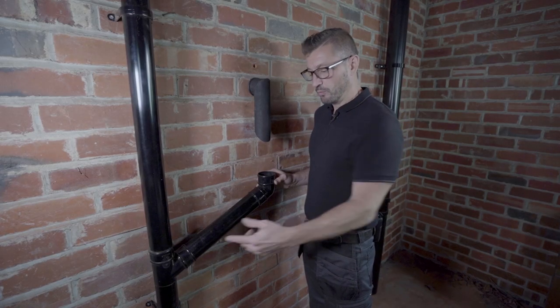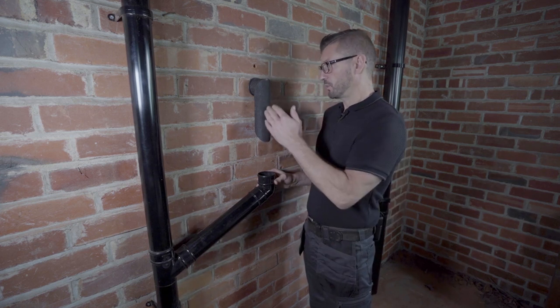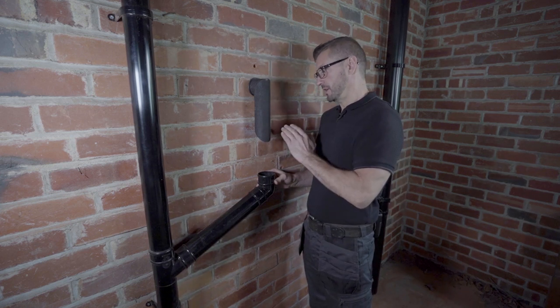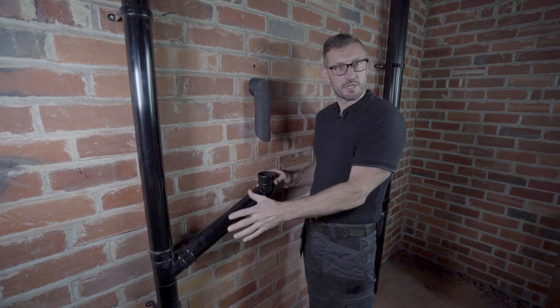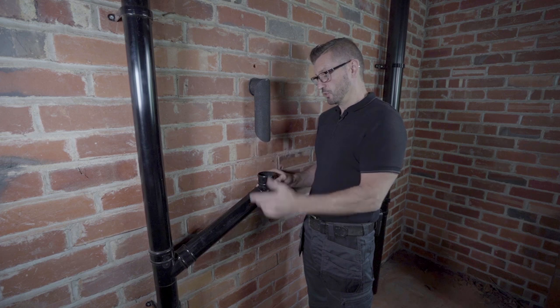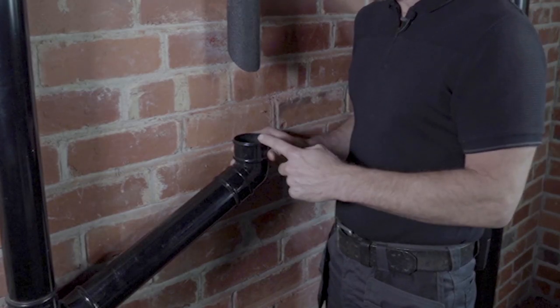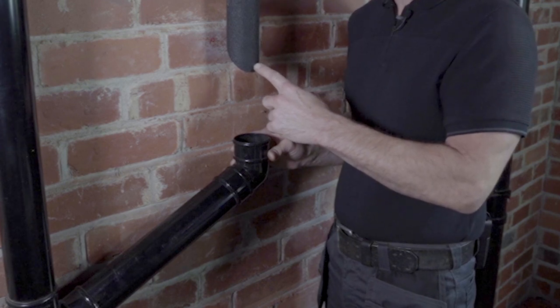The second option we spoke about: we can bring the rainwater pipe to the condensate. For this one, we just need the connection kit — we don't need the termination kit. We've cut this one at 45 degrees, as is good practice, and there are a number of different options for how we can bring the rainwater pipe up to meet the condensate.